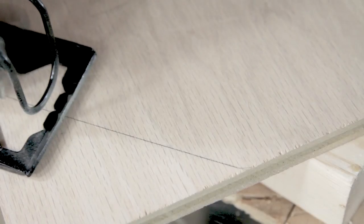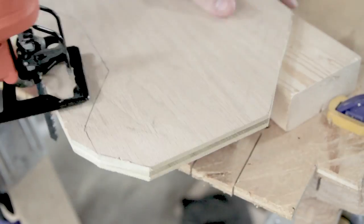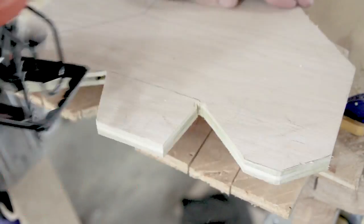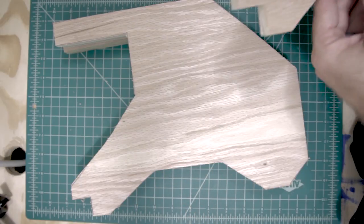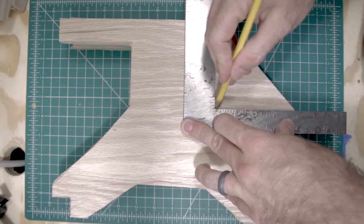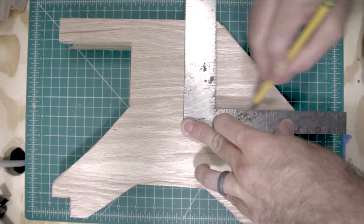Once you've got six of these measured, you'll want to use a jigsaw or a bandsaw to cut out all the shapes. Then after these are all cut out, pick a couple to be the outside panels and set those aside for right now. With the remaining four, use a square to measure out the back area where the battery is going to go, and then cut that out.